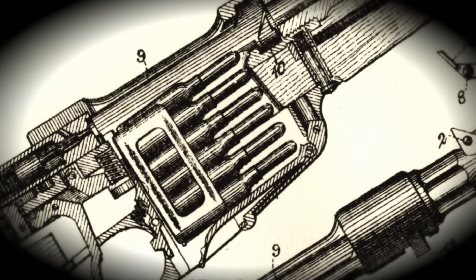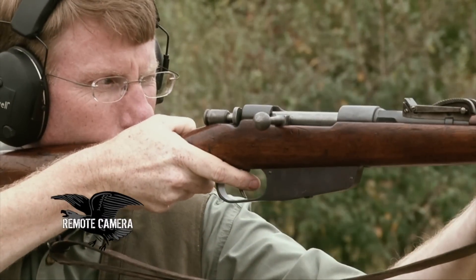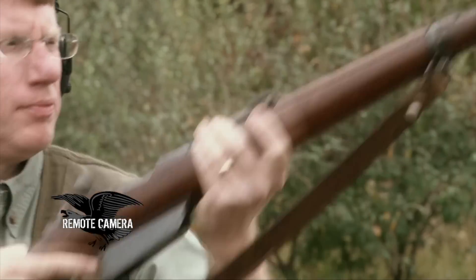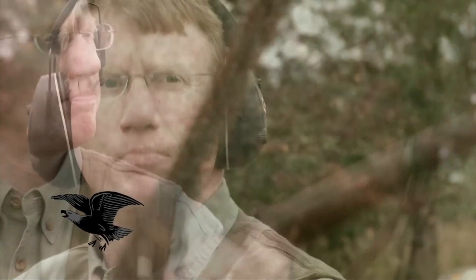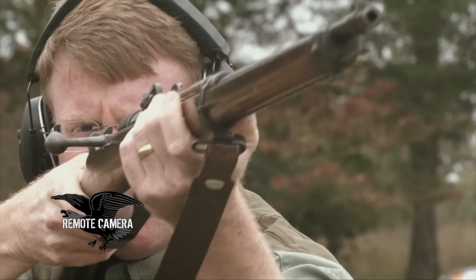It was initially developed in a 6.5 caliber, and I think what the Italians were trying to do was use what we call gain-twist rifling, where the actual pitch of the rifling in the barrel accelerates towards the muzzle. It just wasn't a cartridge that found a great deal of appreciation amongst the servicemen that were using it.